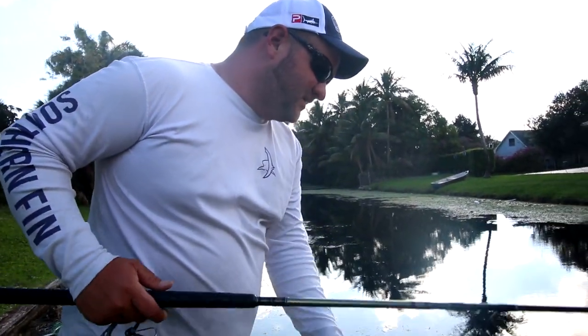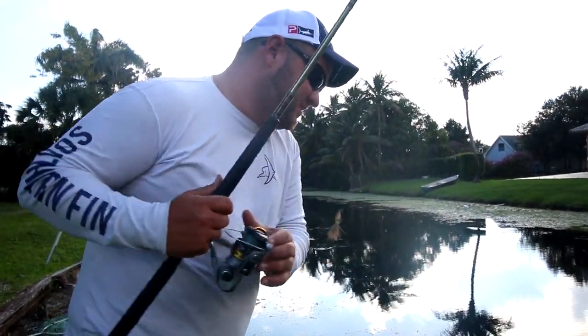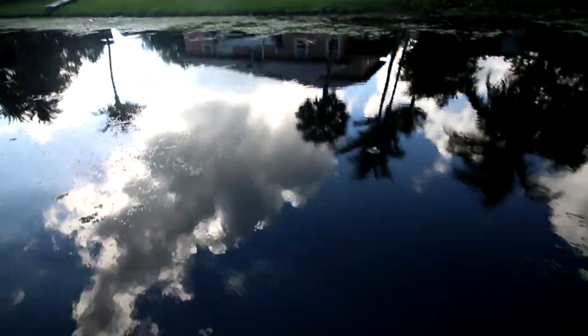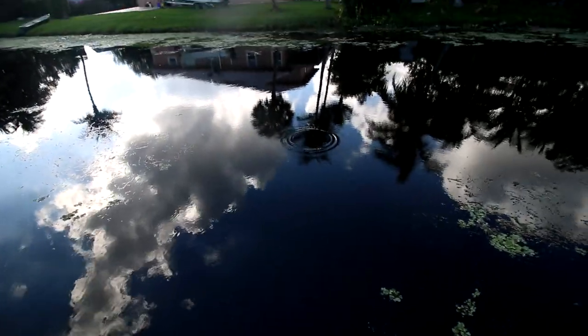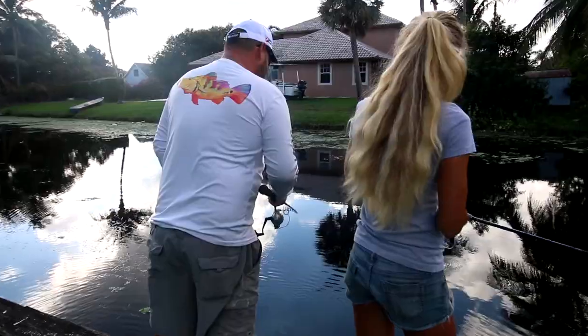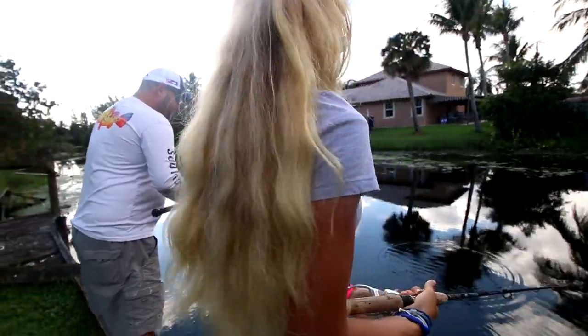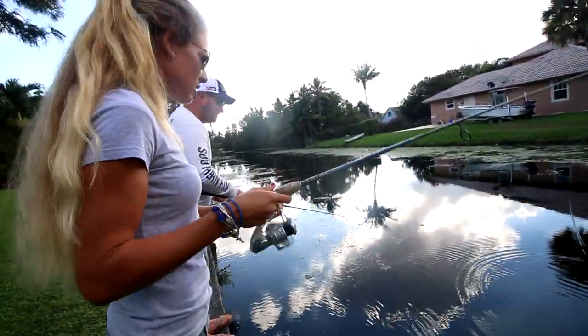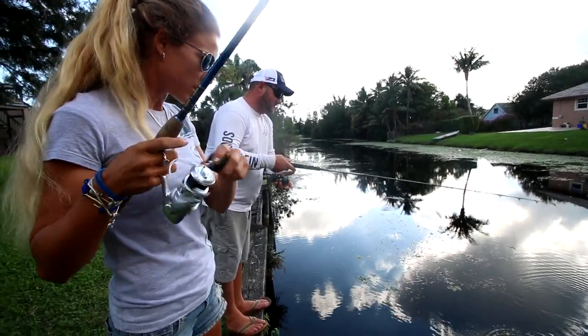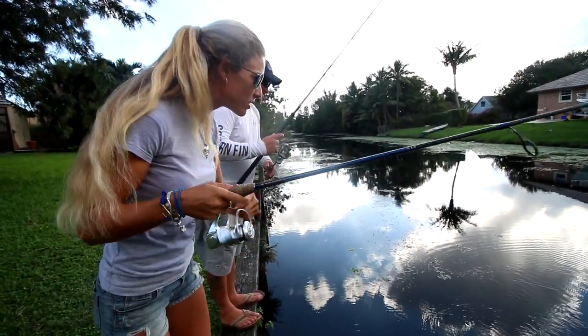Looks like they're clearing a bed right there. Lots of fish right there. Good afternoon when we go fishing, but I've seen him in the morning time. He didn't want to eat. He spun around the circle and made a big cloud. There he is again — he's still there. See the big cloud of dirt?